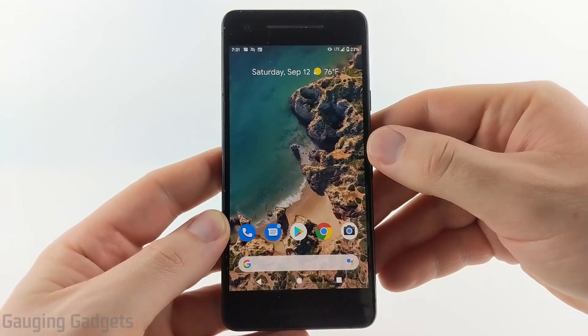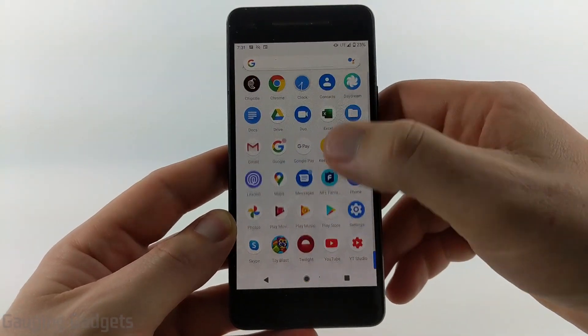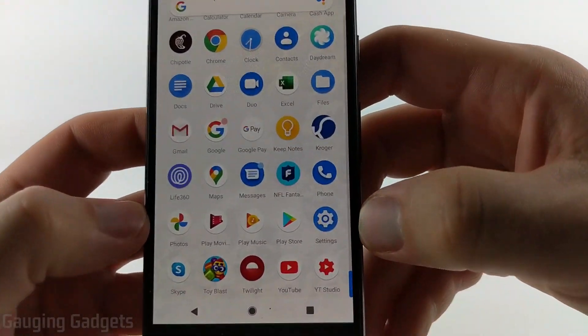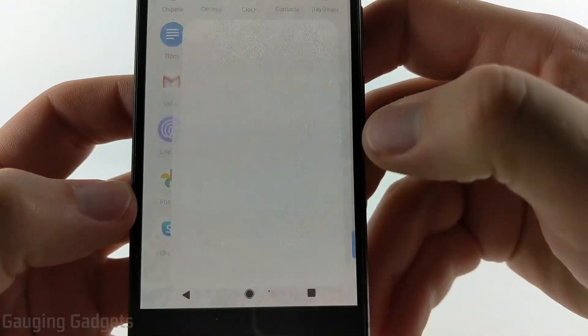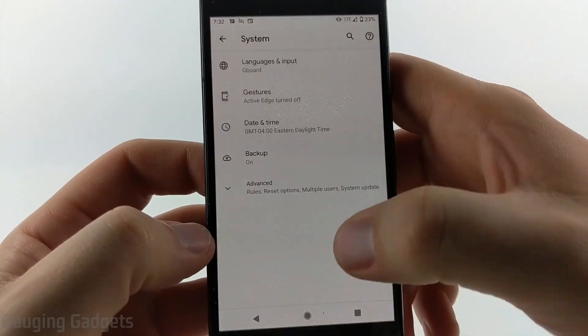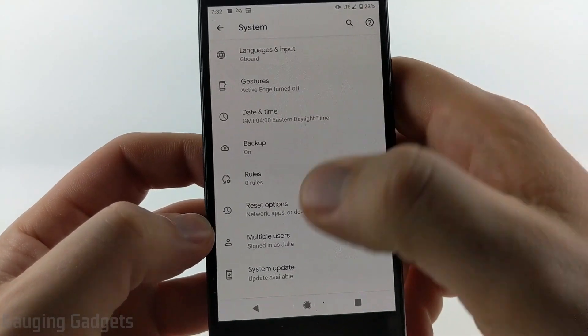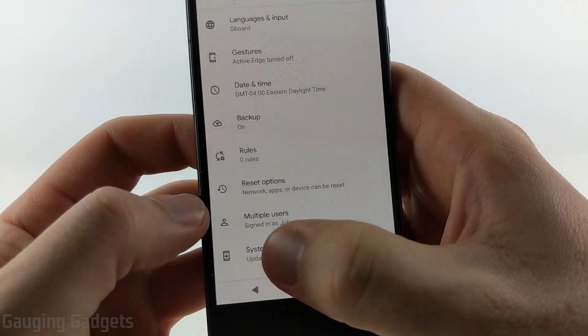The first thing we need to do is open up the Settings on our Android phone. We can do that by swiping up and then in the list of apps scrolling down until you get to the S's and select Settings. Once you're in Settings, scroll down until you see System and select it. In System, find Advanced and select that to reveal the advanced system settings, and then at the bottom you should see System Update.